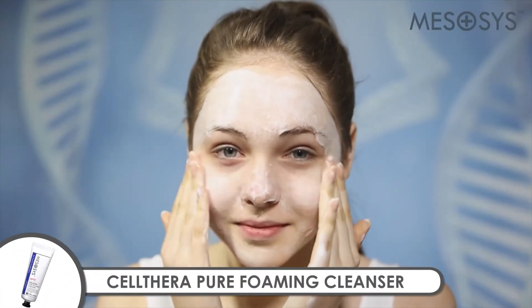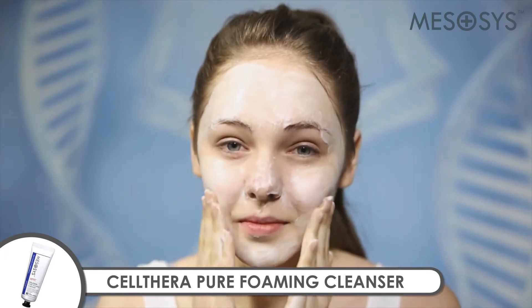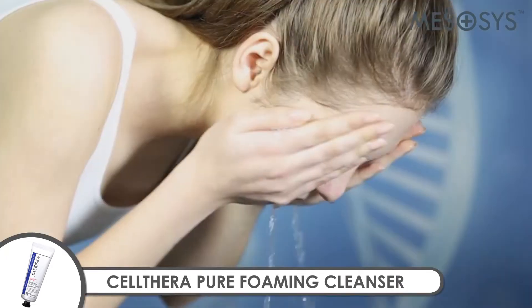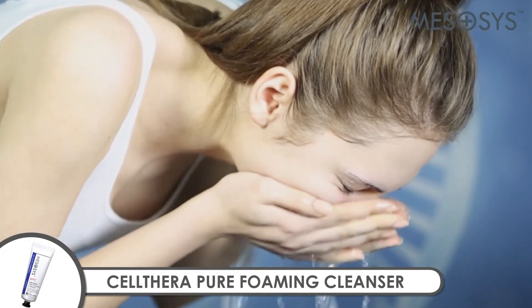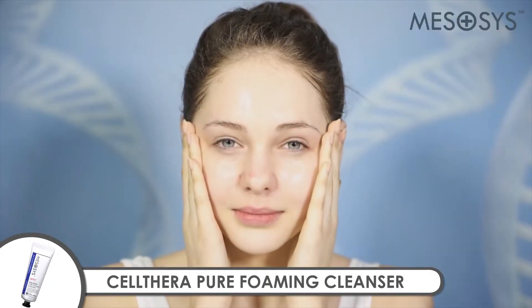Mezacysolthera Pure Foaming Cleanser is a sub-acid foaming cleanser. Abundant botanical extracts soothe the skin, and potassium cocyoglycinate, a natural surfactant, helps remove impurities and makeup residue gently without irritation.